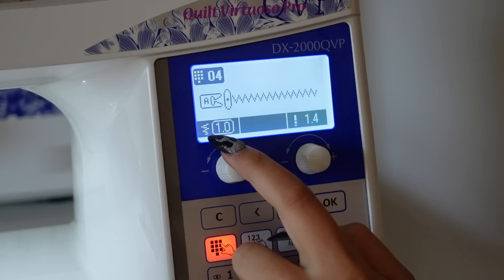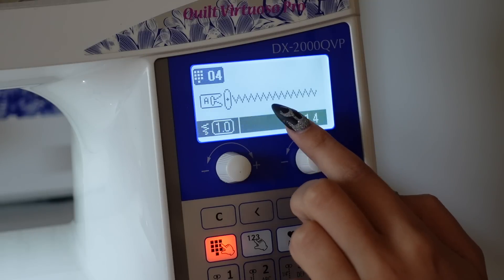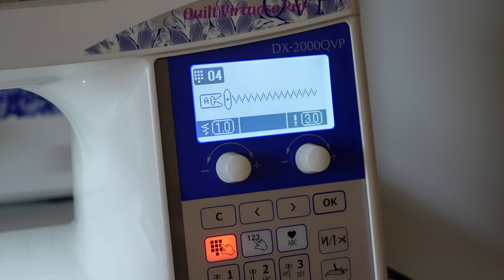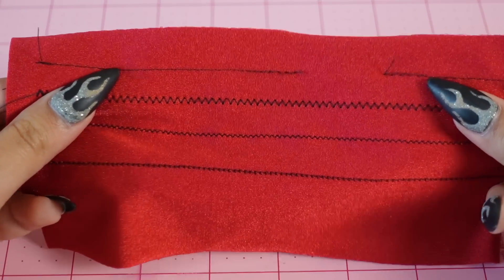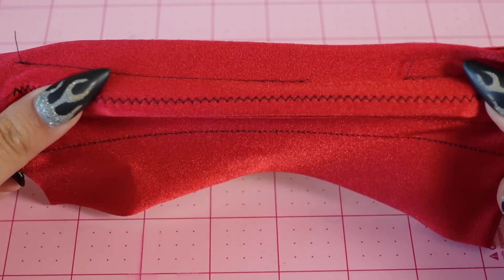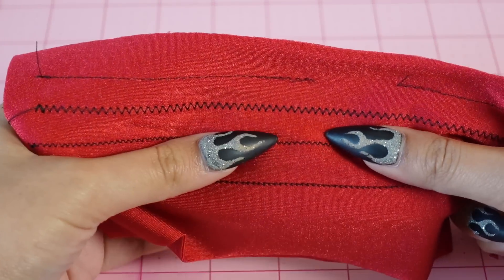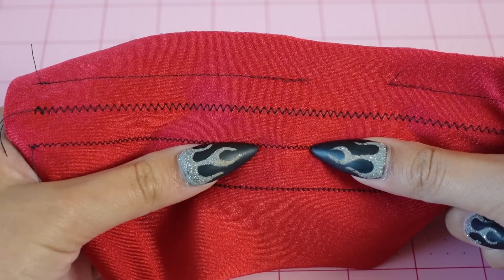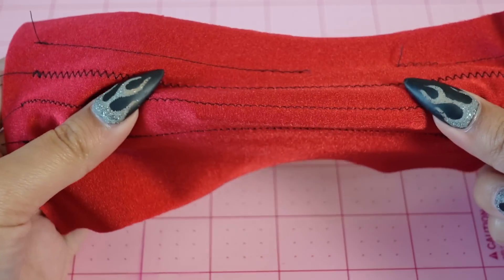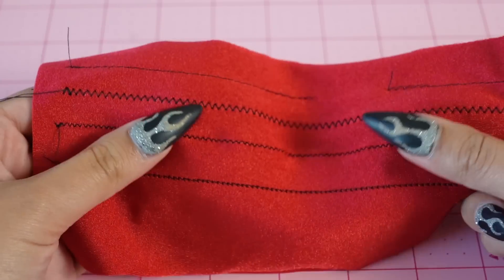You can also change the stitch length, which is over here on the right for my machine. Some machines will have preset stitch widths and lengths and you don't get to customize as much — it all depends on your machine. The regular zigzag stitch with no alterations is what I'm going to use for all the top stitching on my bikini. A narrow zigzag stitch can be used for sewing seams, though a regular zigzag also works; it's just not as clean.